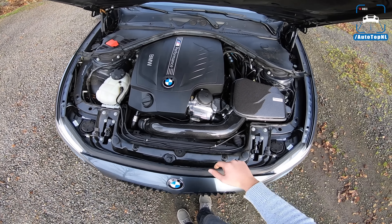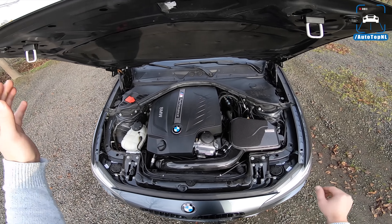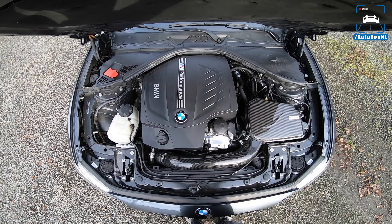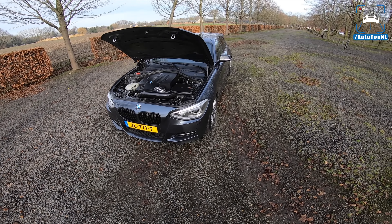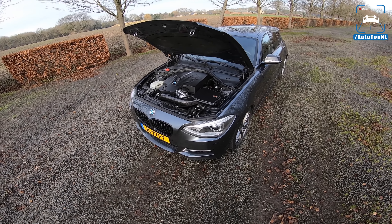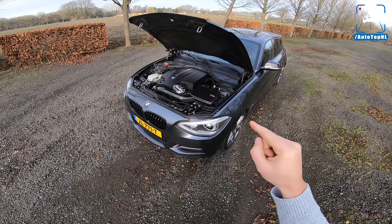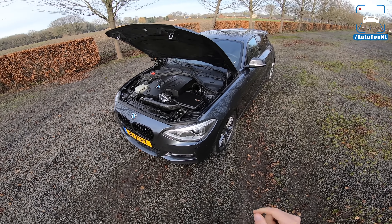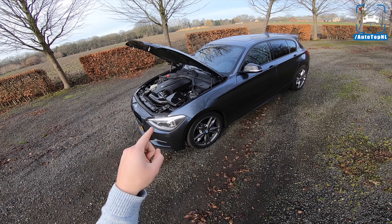Then we got the oil thermostat housing from Mosselman Turbosystems, who have also done the remap. About that remap — I have to tell you something which I didn't tell you in that video. This car is from May 2013. If you have a car that's later than May 2013, you get an electronic wastegate — the EWG — and that's good news because they are way more tunable. This is the pneumatic wastegate, the PWG, and this one is a little bit less stable because of that wastegate.